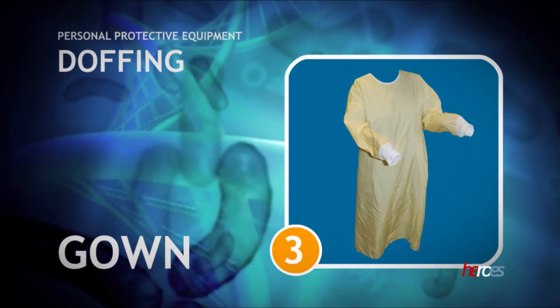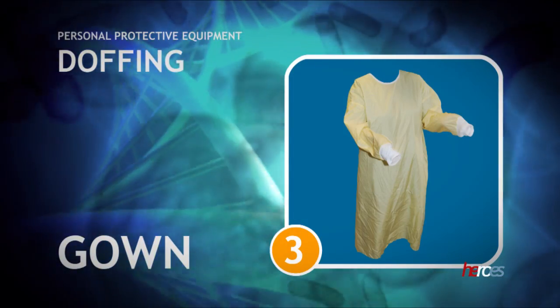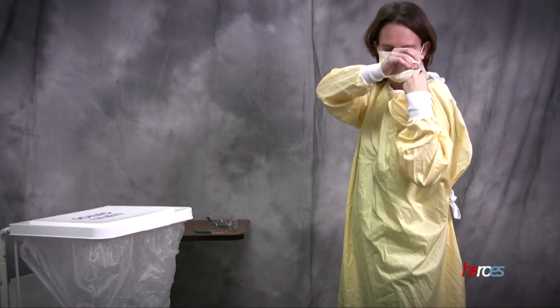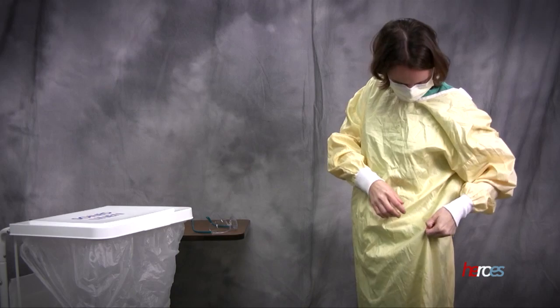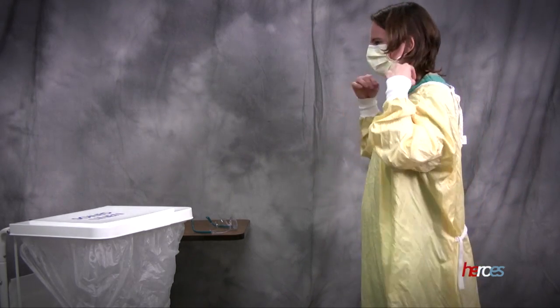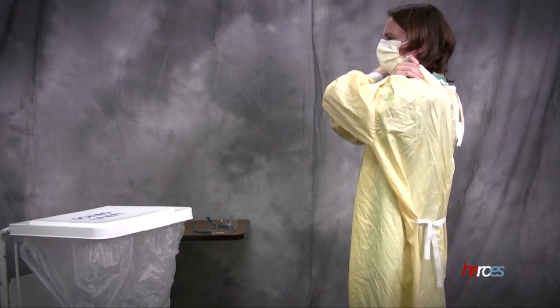The third item to be removed is the gown. The most contaminated areas of the gown are the front and sleeves. Unfasten the ties at the neck and waist, then remove the gown by slowly pulling it down and rolling it away from the body with the clean side out to form a bundle.